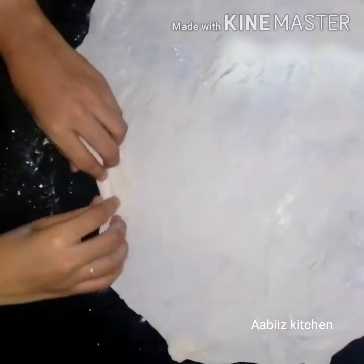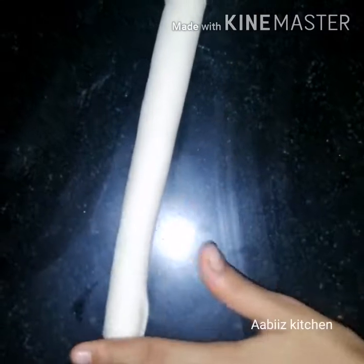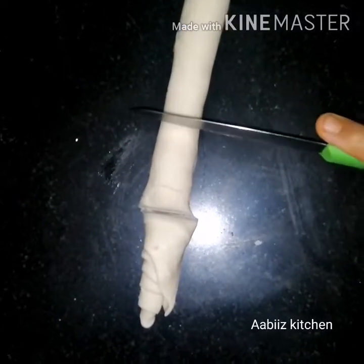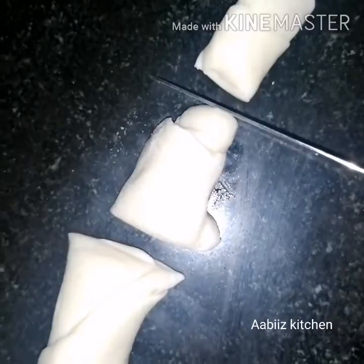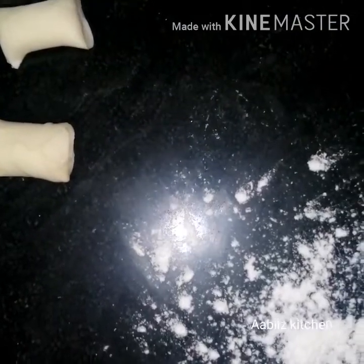Now, we have to fold it. I am going to make this soy sauce and cut it in my bowl.